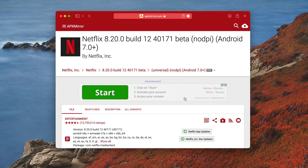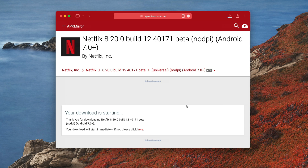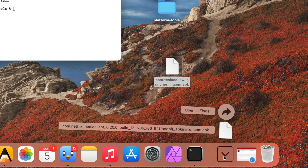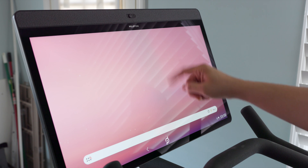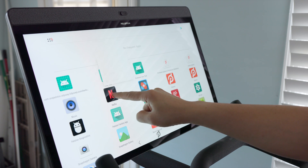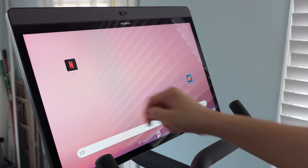Now it's time to install Netflix on the Peloton. We're going to download the Netflix APK using APK Mirror — link in the description, or search Google. Drag the APK to the desktop, then in terminal type './adb install' and drag the Netflix APK in, then press return. You'll see 'performing stream install' and then 'success.' To find Netflix, swipe up on the launcher and there it is in the app drawer. Long press and drag it to the main home screen wherever you like.